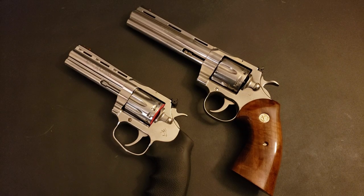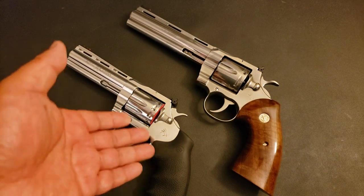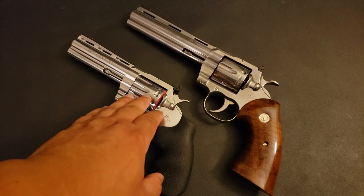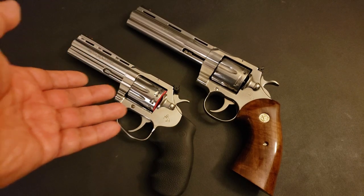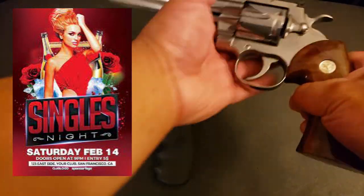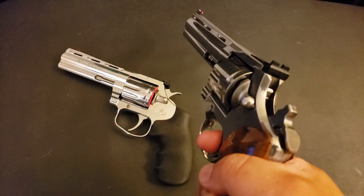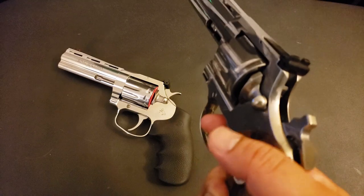MSRP for the Python is $1,500; MSRP for the King Cobra Target 22 is $1,000 — a $500 difference. Of course I'm talking MSRP, not retail, because actual retail pricing is a whole different can of worms. But MSRP-wise, two different price classes, so of course you're not going to have quite the Python trigger in the King Cobra. But again, a good factory trigger — just not a Python, because it's not a Python.